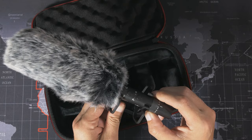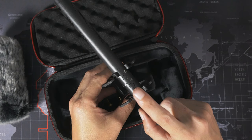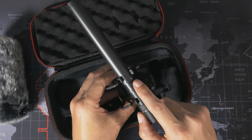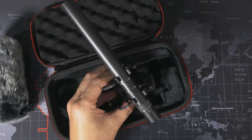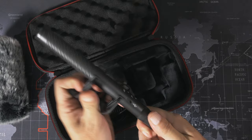On the back you can see a gain dial that rotates steplessly. There are two buttons: one is power or the safety channel on and off, and the other toggles between the 75Hz low-cut filter, the 150Hz low-cut filter, or no low-cut filter. There's also a headphone jack at the back for monitoring the audio while it's going into the camera.